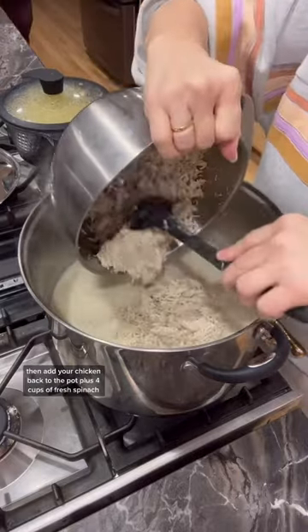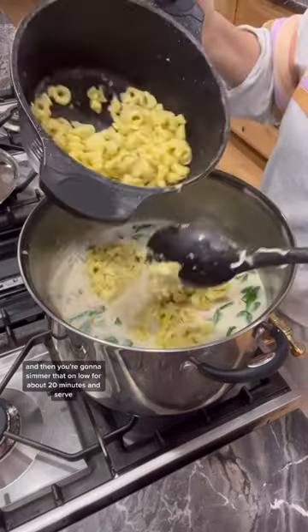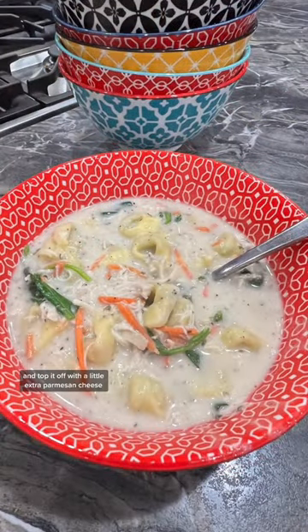Then add your chicken back to the pot, plus 4 cups of fresh spinach and your tortellini. You're going to simmer that on low for about 20 minutes and serve. Top it off with a little extra Parmesan cheese.